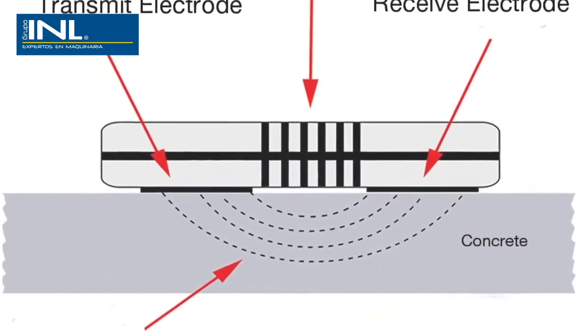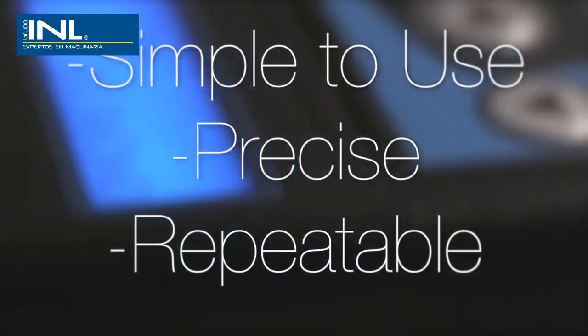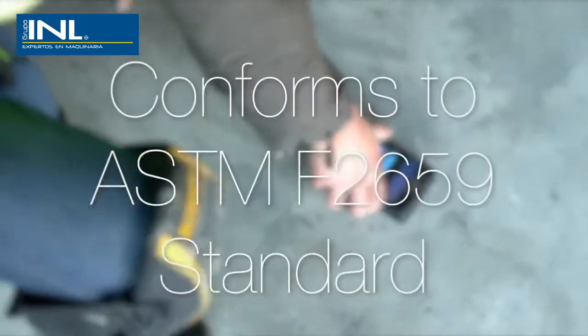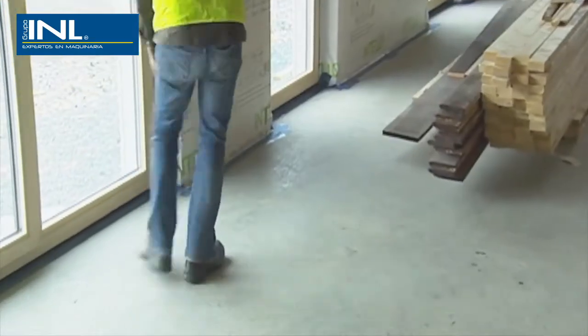The Tramex CME instant test for concrete is completely non-destructive and specified by many floor covering manufacturers around the world, in part because of its simplicity and the repeatability of the results. The ease and speed of the CMEx allows for many tests conforming to ASTM F2659 to be carried out over a large area in a short amount of time.